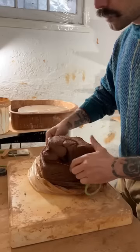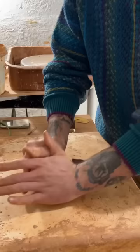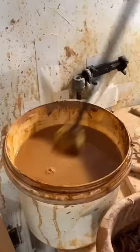Here's how I make these oil cruettes. I weigh out a little over a pound of clay and make sure to wedge it up pretty well. Now we're centering it on the wheel, pulling up those walls pretty thin, and getting that sponge out of here.